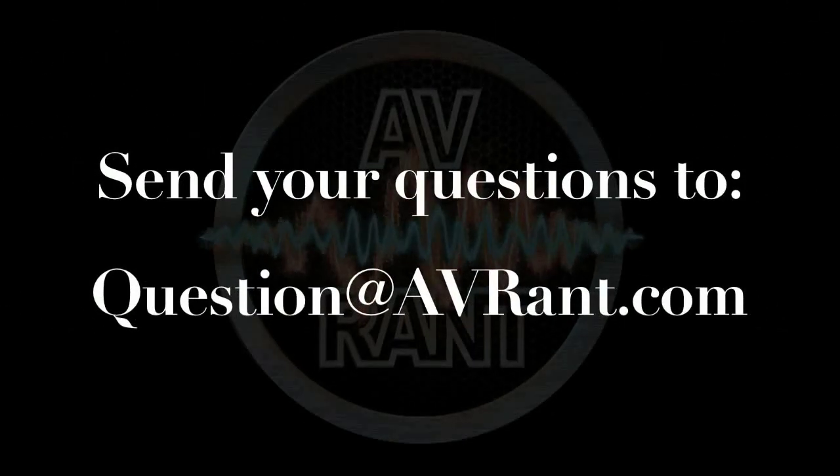Want your question answered? Send it to question at avrant.com.